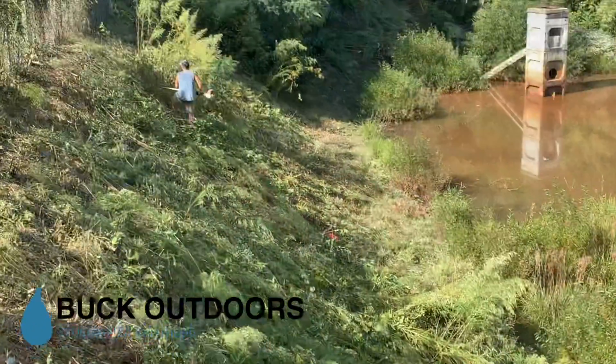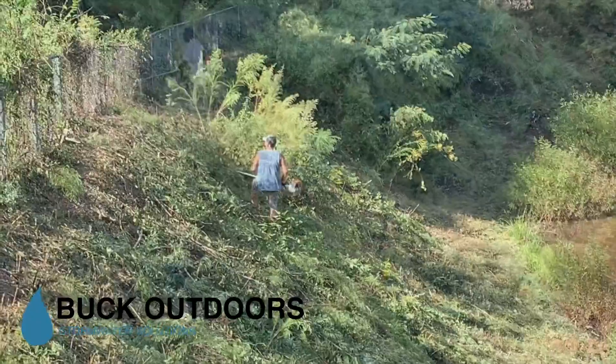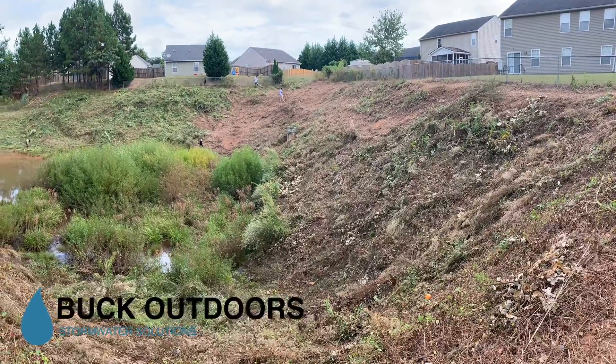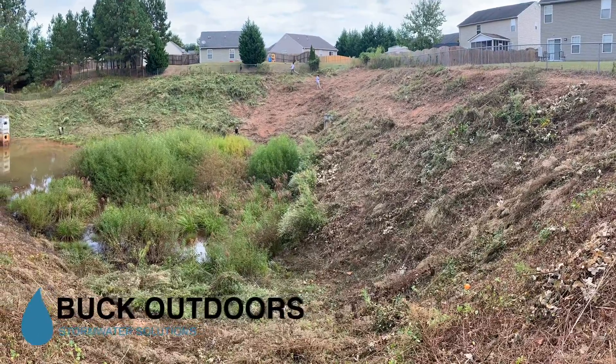As you can see here, the pond was pretty full on the slopes with weeds, including some saplings, and we had several guys out there working on those slopes with weed eaters. The slopes were just really too steep for us to use any kind of machinery on and do that in a safe and effective way.